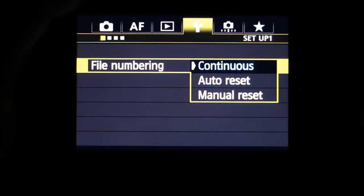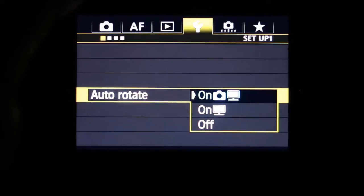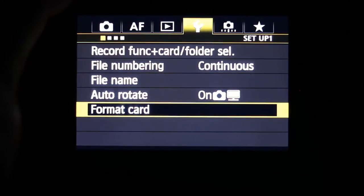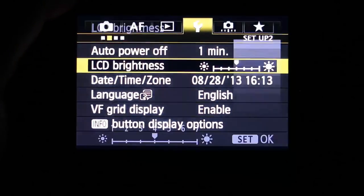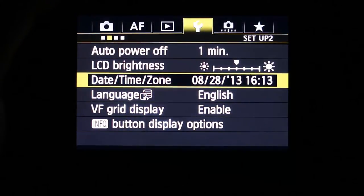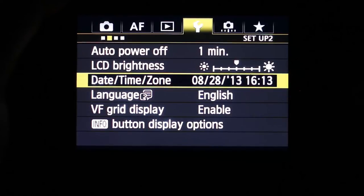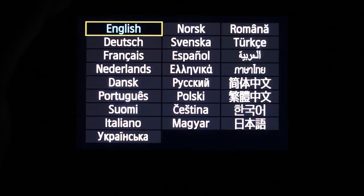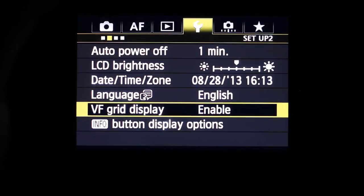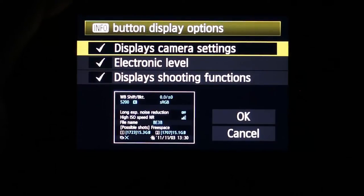In the setup tab you can control file numbering, file names, auto rotate, and card formatting. Auto power off and LCD brightness are also adjustable. The date and time can be set here. The camera supports a whole range of different languages. VF grid display and what the info button displays are also configurable. You can choose between NTSC and PAL video systems — PAL being popular in Europe.